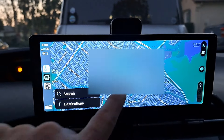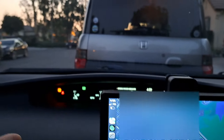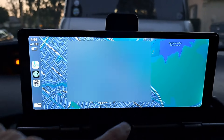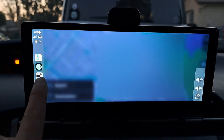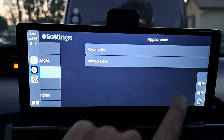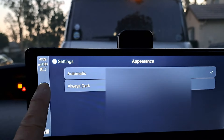Here's part of the problem. This is the nighttime screen, and you would think it's because it's nighttime that it's in dark mode — but no, it's like this all day. I can't get it to the brighter mode. There's a setting for that but it just doesn't work. I have the appearance set to automatic and it always stays dark. That's another drawback to think about.